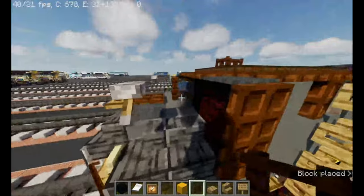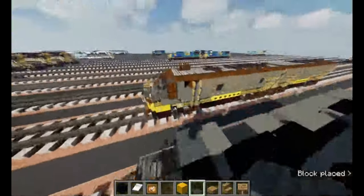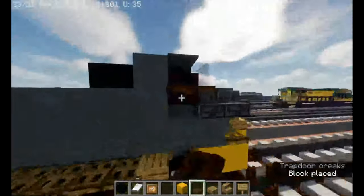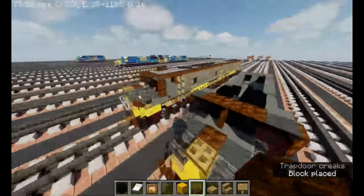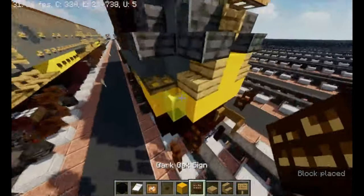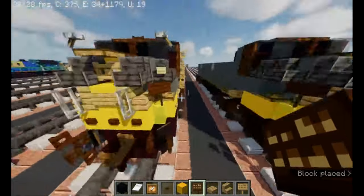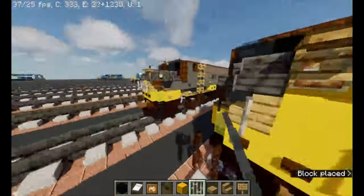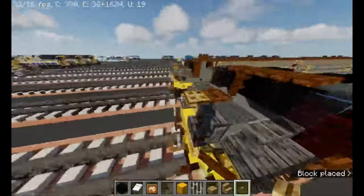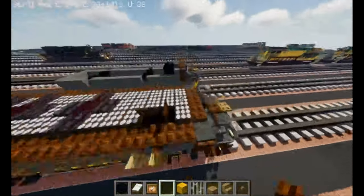Dark oak fence, black stained glass panes, gray carpet at the top, dark oak trapdoor. Then take out yellow stained glass pane, dark oak sign, dark oak sign — it should be looking like that. Iron bars, oak sign, oak button — it should be looking like that. Dark oak button, and the other side right here.